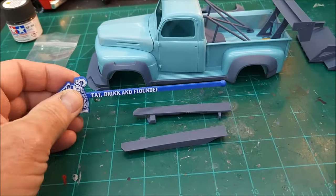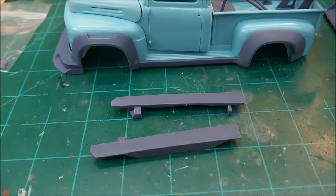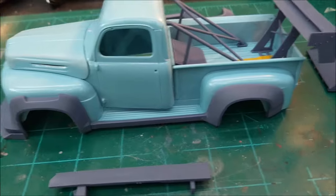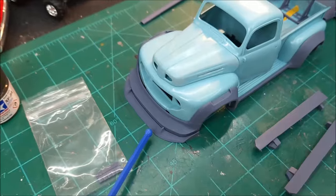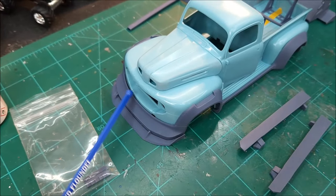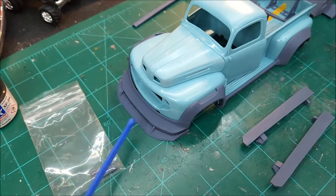These pieces glue on to the side right here, but I don't know — I may not put those on. I kind of like the way it looks. Up front here, this is a separate piece from this piece — this piece is all one piece that wraps around, but this piece here is separate.